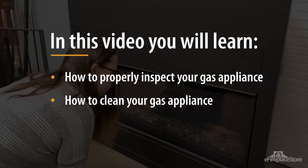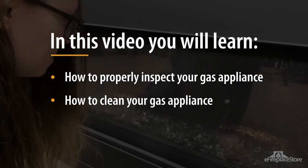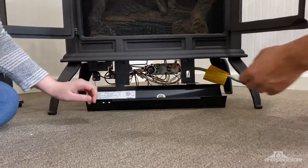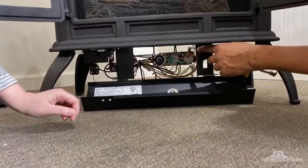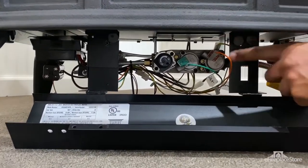In this video, eFireplaceStore will show you what you can do to clean and inspect your gas fireplace at the beginning of the season or whenever else it needs sprucing up. The specialists at eFireplaceStore are certified by the National Fireplace Institute, which means theirs is the knowledge you should trust when it comes to your hearth appliance.